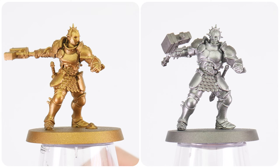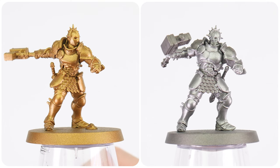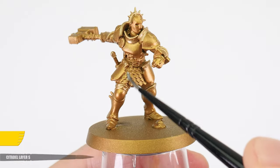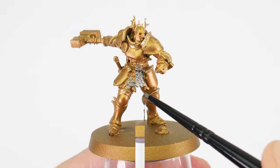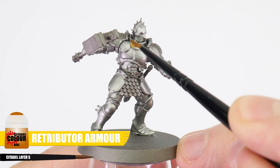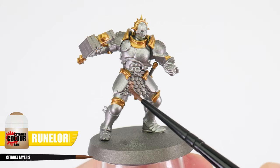Now we've done that, we can get the other metallic base colours painted. When it comes to painting miniatures, we can't overlook the importance of the very basics of applying paint. That's why we're going to start with getting all of our base colours down first, because this is a great place to warm up and practice, especially if you're new to painting or just looking to get better. For the Hammers of Sigmar, we're going to paint their trim with Liberator Gold and their scale mail with Ironhand Steel.